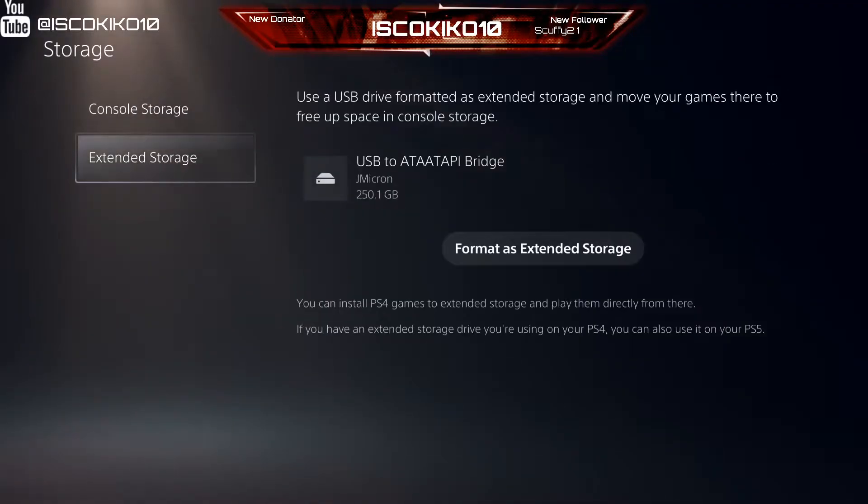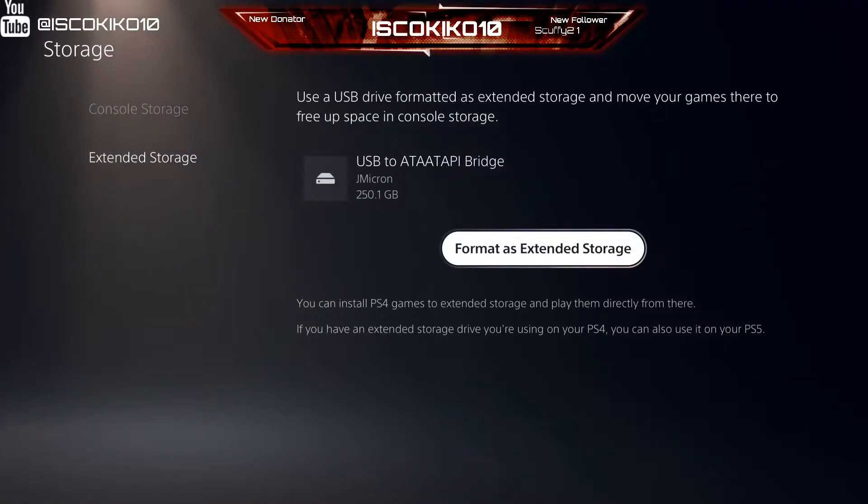Now that we connected the SSD card on the PS5, we are going to go to Storage, click on Extended Storage, and then we're going to start formatting the SSD drive.